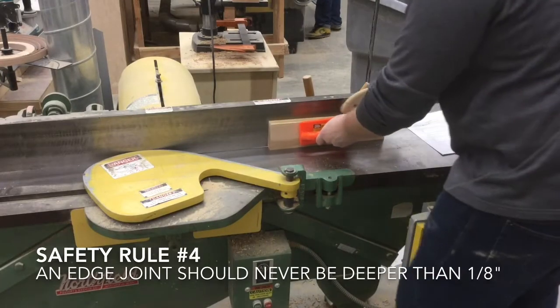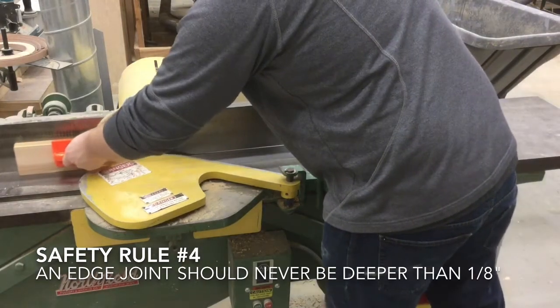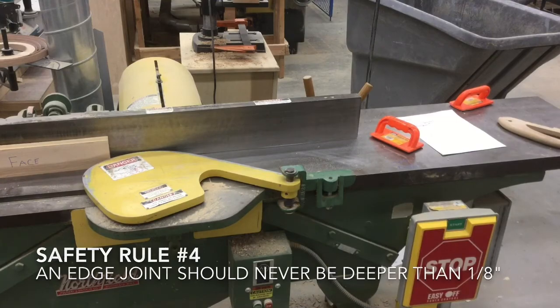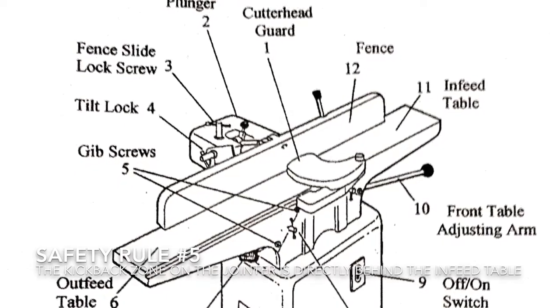Safety rule number four: an edge joint should never cut deeper than one eighth of an inch. Safety rule number five: the kickback zone is directly behind the infeed table.